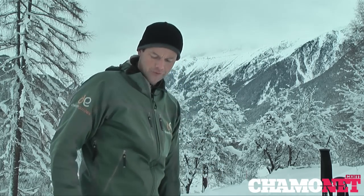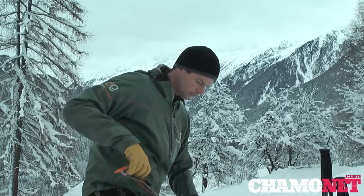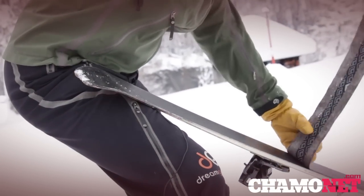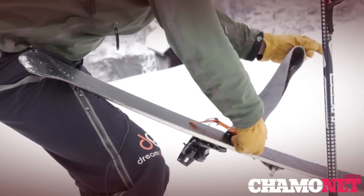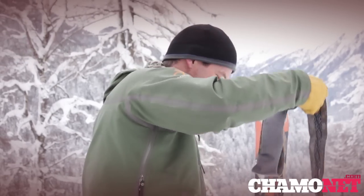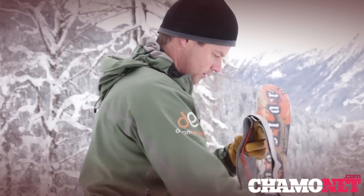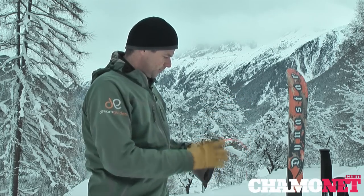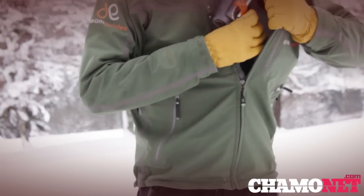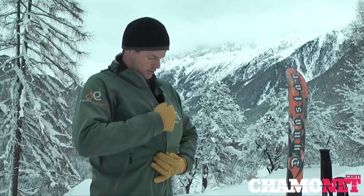Likewise, to take the skin off when it's really windy, I can take it off in partial sections — usually with my back to the wind, taking it off from the back and folding it in shorter sections, giving me a slightly less flappy skin to deal with. I can then fold it into quarters or eighths depending on how big I want it. If it's really cold, I'll keep the skin inside my jacket so my body warmth keeps the glue nice and warm.